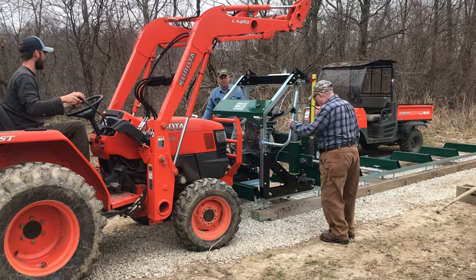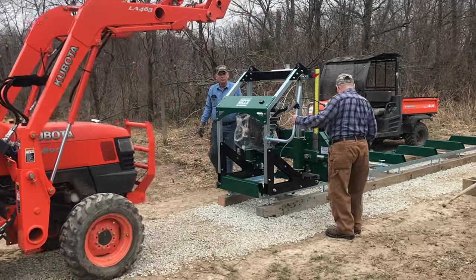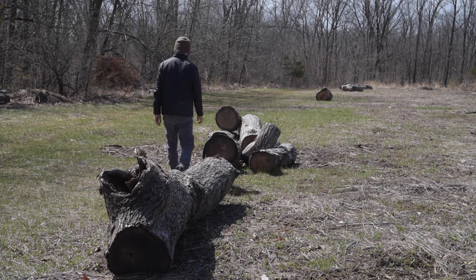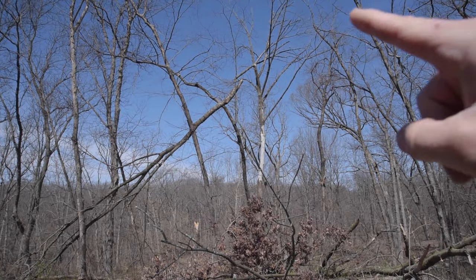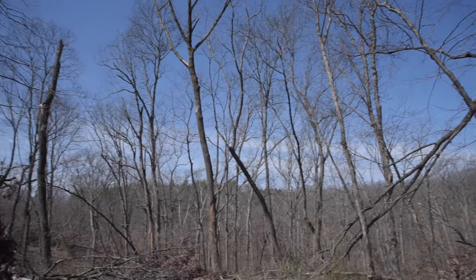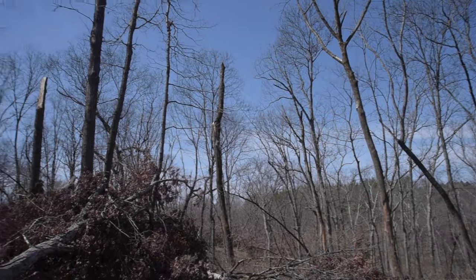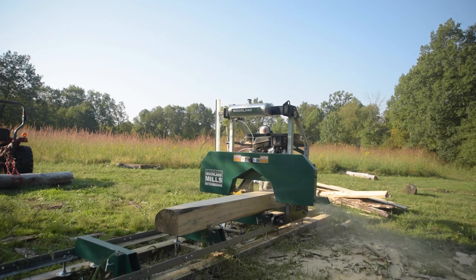So why would you want to buy the Woodland Mills if it's not a production saw? When I bought mine, I wanted to learn how to run a sawmill — I'd never done it before. On top of that, we've got a 40-acre timber lot that was just logged and they left behind a bunch of logs, so I thought this is all this beautiful wood I could mill up and use for my own projects or sell. We've also got all these dead ash trees on the 40 acres, so I figured what a better way to utilize all this stuff while being outside enjoying myself than to get a sawmill.